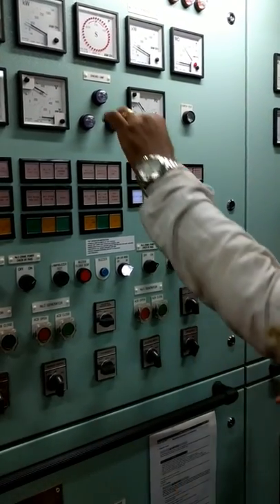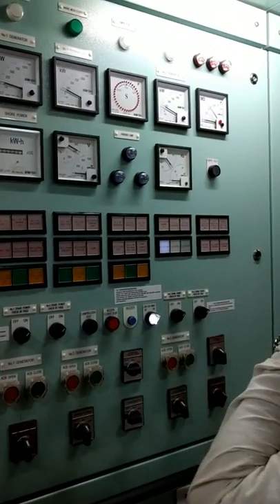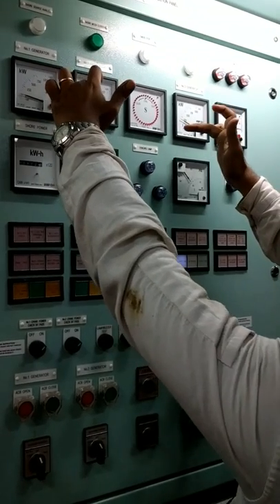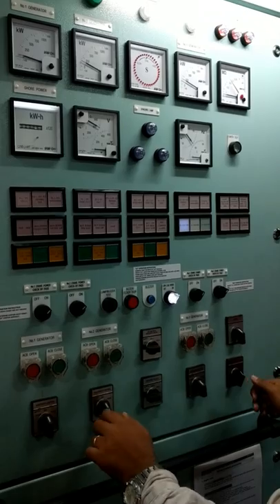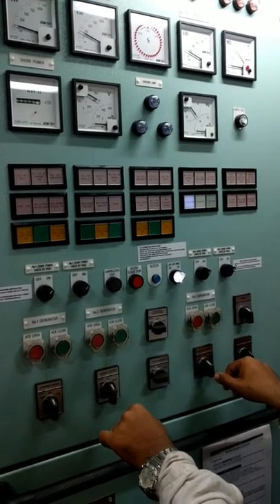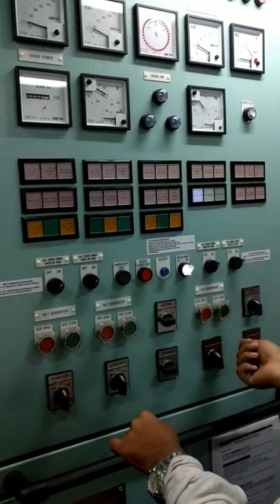After closing the breaker, you can see the kilowatt readings. This breaker is for number two generator and this one for number three. Number two might be at 200 kW while number three will be around 10–15 kW. Then you adjust using the governor control — very slowly, for a very short time. You cannot hold it for long.